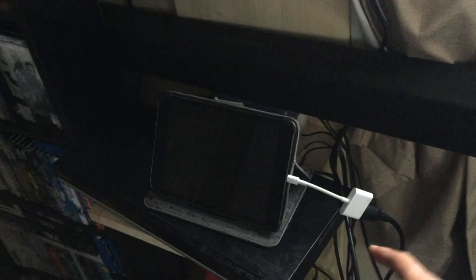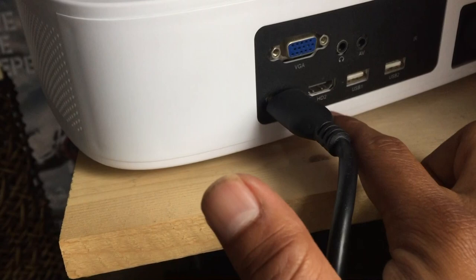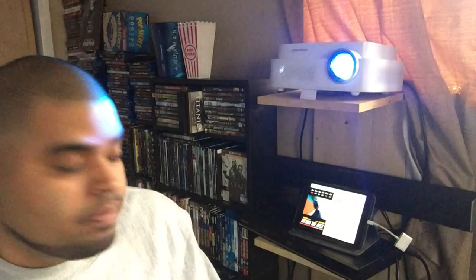So here is the iPad right here — it's already connected. Here is the HDMI, which is already connected to the back here of the projector. My projector has two HDMI ports, number one and number two. Now we haven't connected the sound yet, but I'm going to show you what it looks like first. So let me go ahead and turn this projector around. So it's already connected — now I'm going to turn this on. There's no external speaker connected to it right now. I just wanted to show you the image — as you can see, the iPad is on.